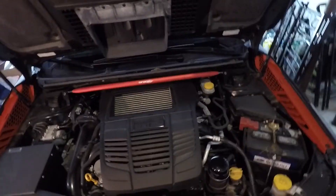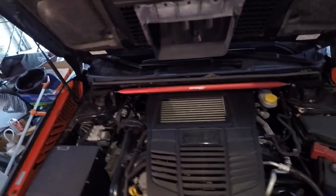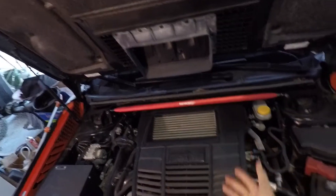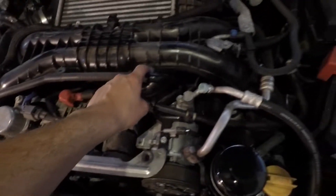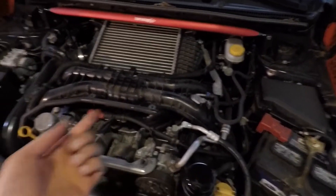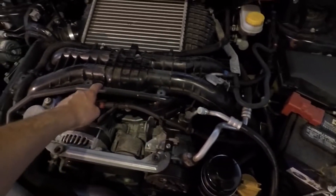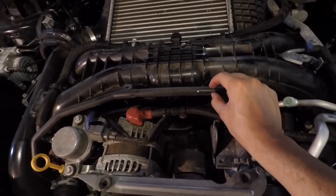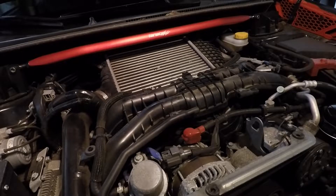Just so you're aware, the CCV catch can goes on this side; the PCV catch can goes on the other side. The first thing you want to do is take off the two clips holding in the engine cover, then remove the engine cover. Next, there are clips holding in this hose — use a flathead to remove those, which makes it easier to move the hose around. We're actually going to be cutting this CCV hose right here.